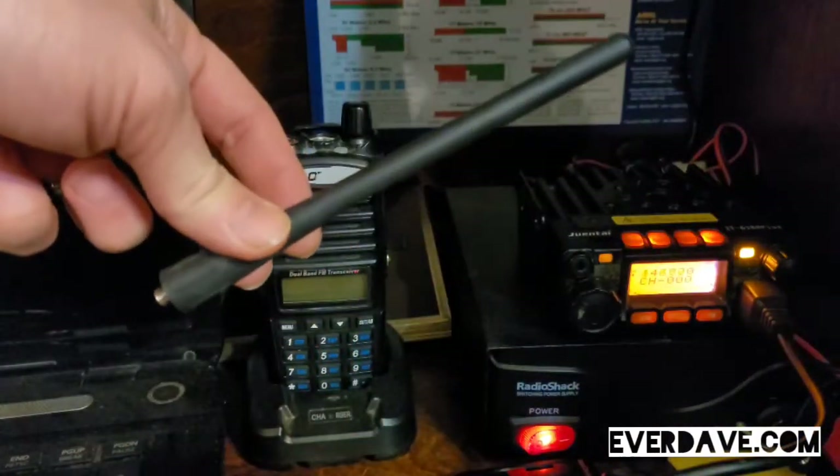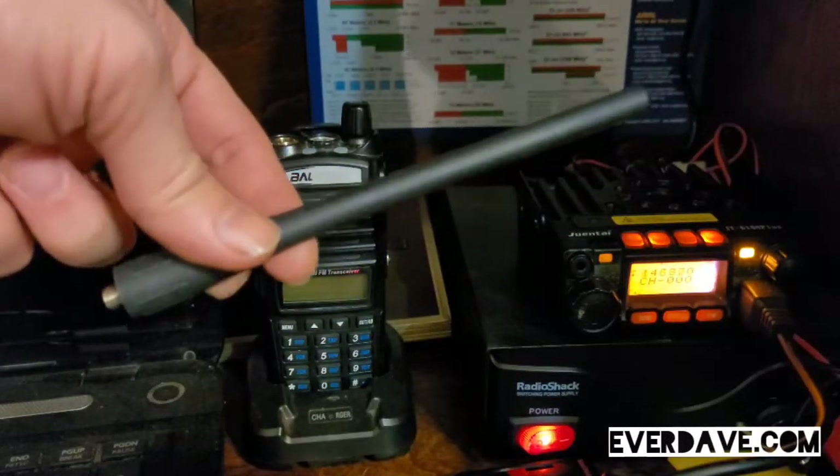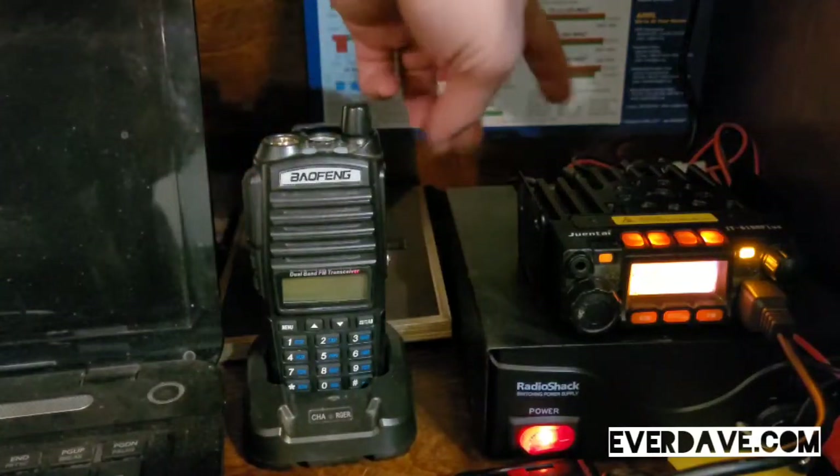These are going to come with this little antenna, right? And we all know that you're not going to get out very far with something like this. I have a vertical antenna outside the house — I'll put a link to it down below — but what if you want to be able to use your standard connector?